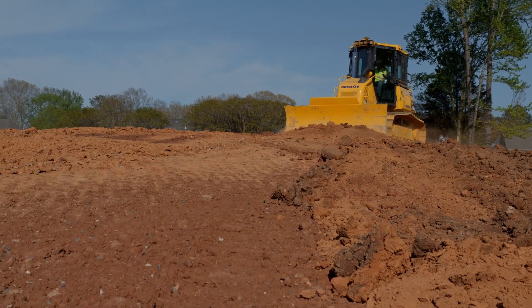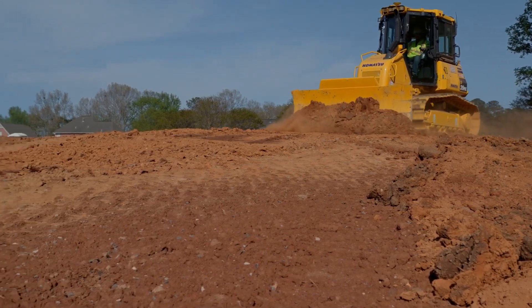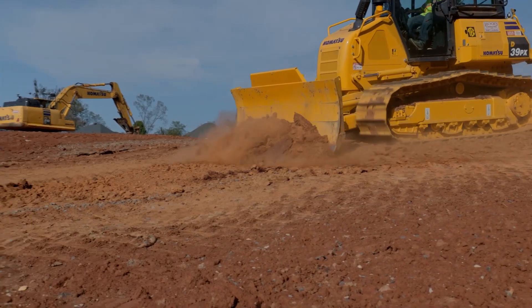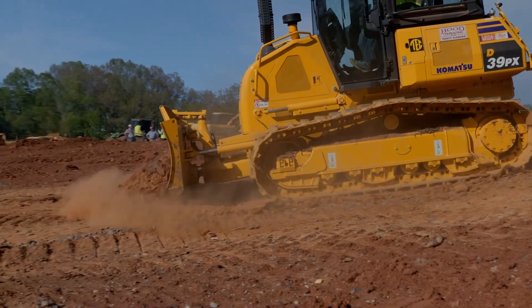Most jobs we have, you've got drainage on them, so you've got to get water to move off of it somehow. So we have slopes and swells and ditches and crowns and streets with curbs and different things, and the advantage with a six-way blade is that you can work angles and slopes.